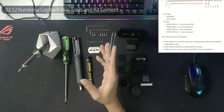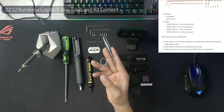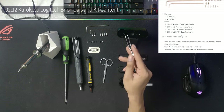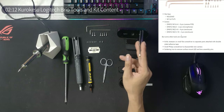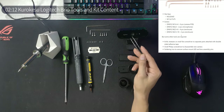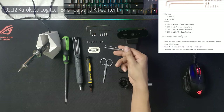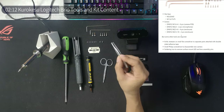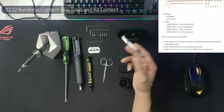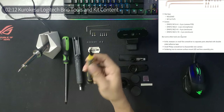What doesn't come in the kit: you're gonna need tweezers, a knife, a small flat screwdriver just to separate parts attached with double-sided adhesive tape. There's also a part inside that we need to remove, so a blade or something sharp and thin will come in handy. You're also gonna need a small screwdriver.